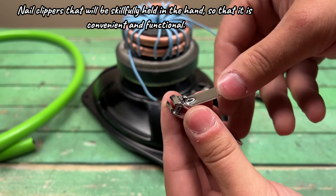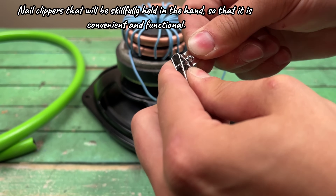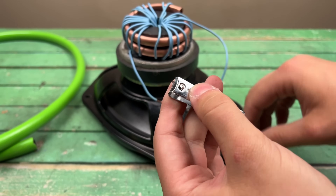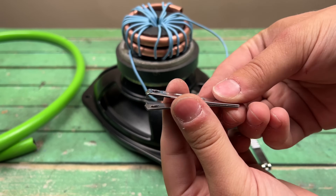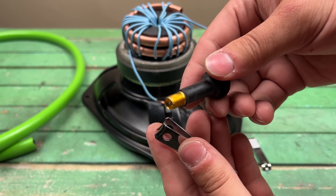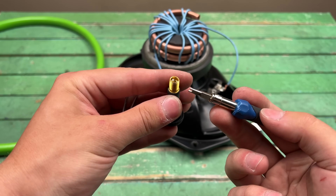Nail clippers that will be skillfully held in the hand so that it is convenient and functional. One car nipple, which will be directly screwed into the clippers.